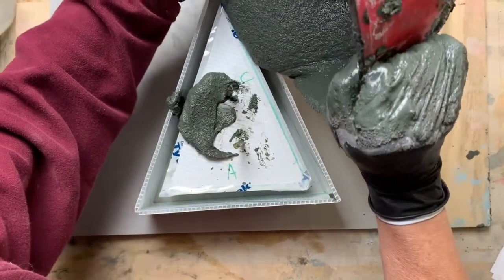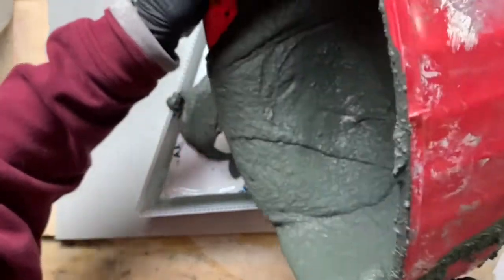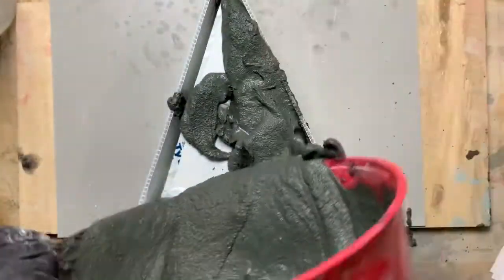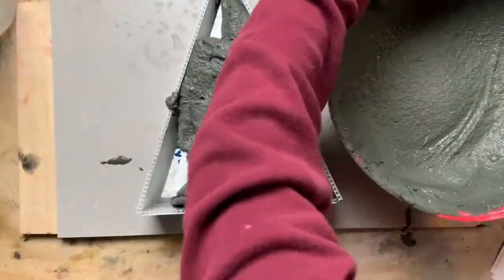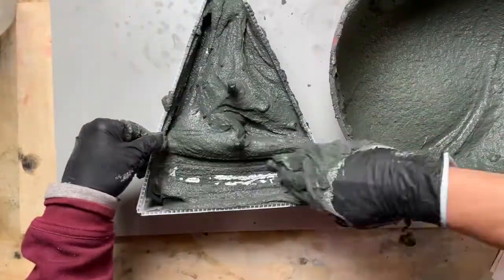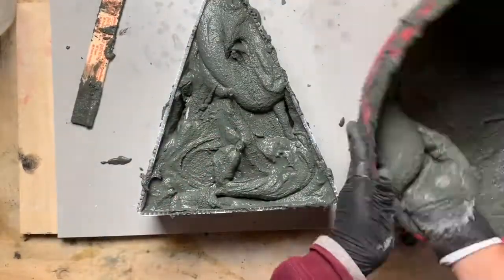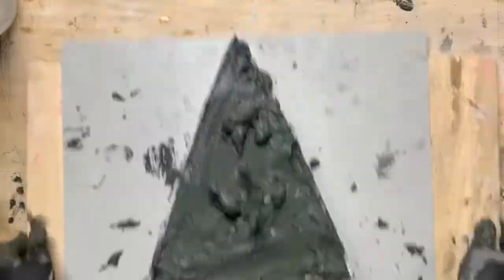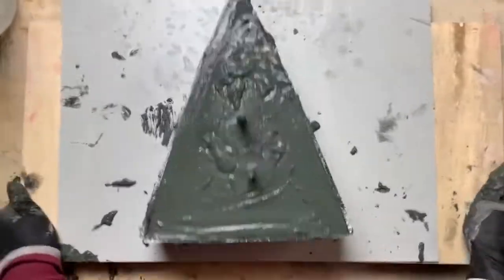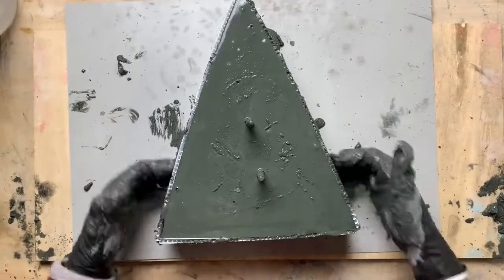Pour the cement in and be sure to get all the mix down into the sides. Shake and vibrate it to release the air bubbles. I recommend having a piece of plywood underneath to assist — this way you can lift and tap it.